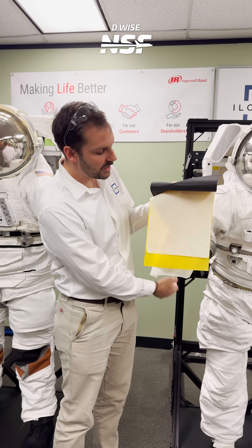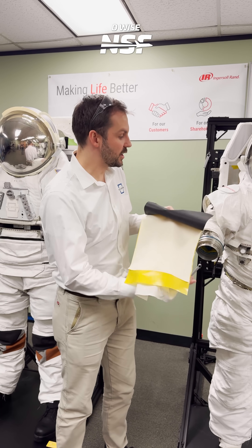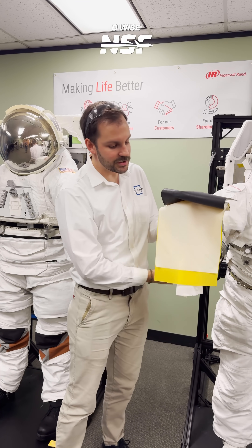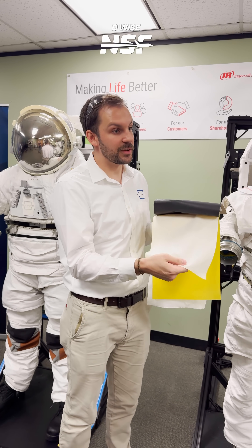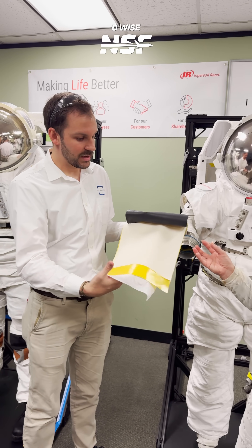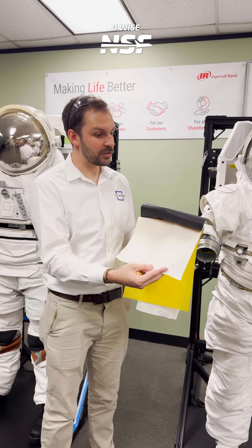Then you have this outside layer on top of that — the restraint layer, which keeps that balloon from continuing to balloon out. It maintains certain shapes, flex joints, and rotary joints. This is a really high-strength structural layer that holds the structural load of the suits themselves — rated for about 350 pounds per square inch of tensile load.